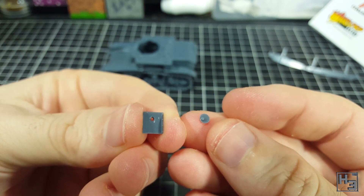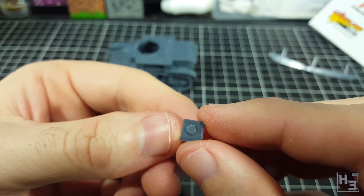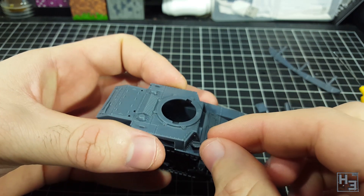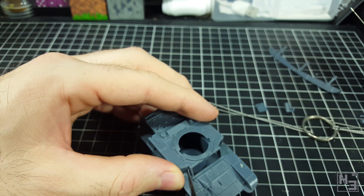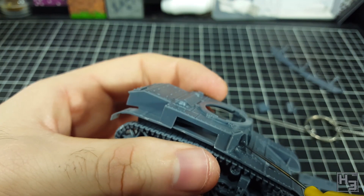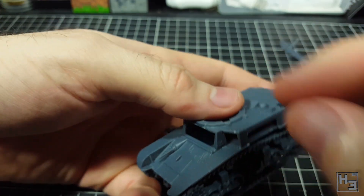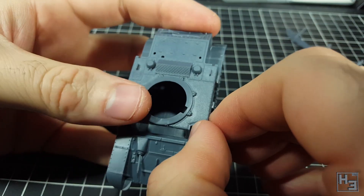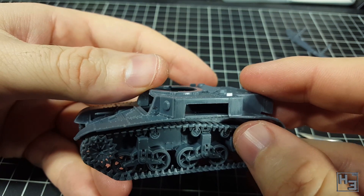I then assemble this plate — this is a port for a machine gun that has been covered over, which explains why this isn't a single piece even though it's simple enough to be one. It goes on the left side of the hull. On the right side I glue a plain piece of armour, then I try to install this triangle part, but it doesn't fit very well at all. The large rectangular panel has keying on the back so you can't move it further out to allow the triangle part to fit, so I had to hack at it until there was space for both parts. Eventually most of it fits into place, though it does look a little messy. The instructions are not especially helpful here, and the other side had the same issues with the fit.